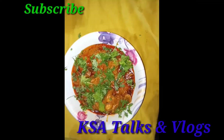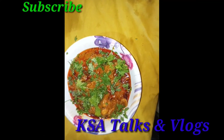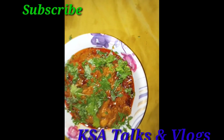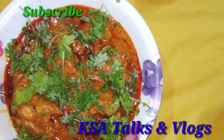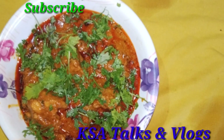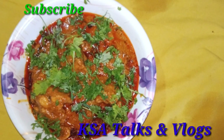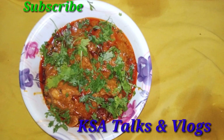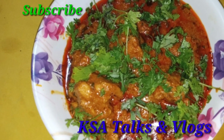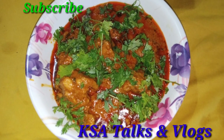It's very tasty and spicy, so please like and share this video. Please subscribe to my channel KFA Talks and Vlogs. If you have a bell icon, please press the bell icon and subscribe for the next video. Thank you for watching. Bye, take care!